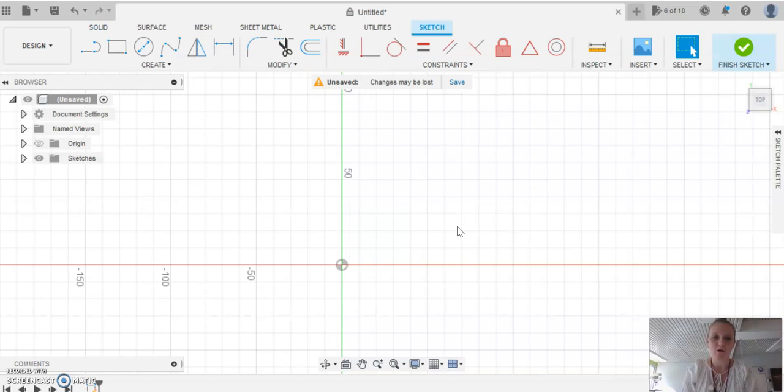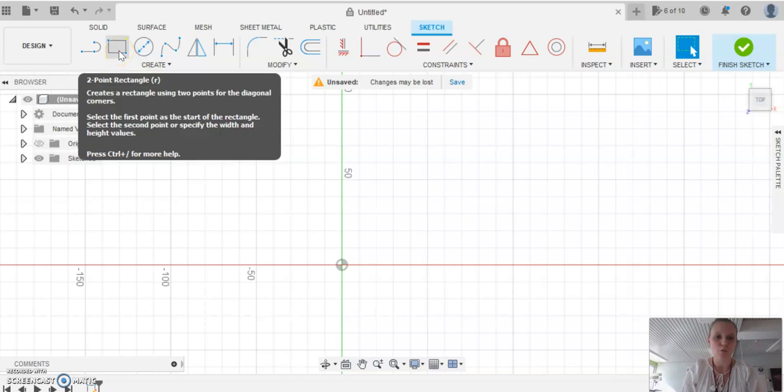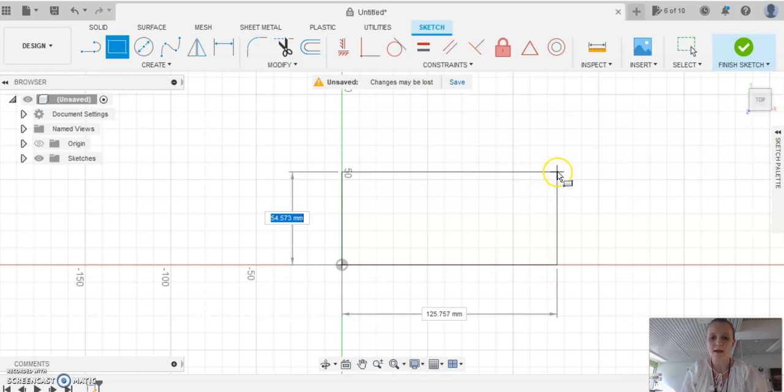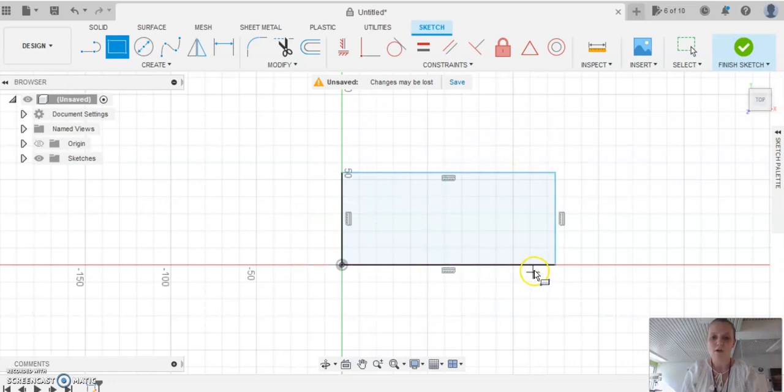Fusion 360 works best if you click slowly, not clicking too many things at once. The first thing we are going to draw is a rectangle. Come up to the top and select the two-point rectangle tool. Click on the rectangle and bring it over, starting at the center — the blue box will be highlighted. Click once and drag your mouse out. Some dimensions will be highlighted; don't worry about getting them perfect — just stop and click to finish.